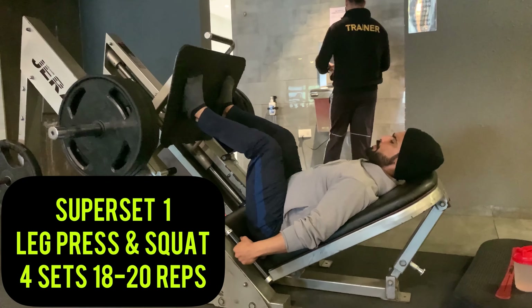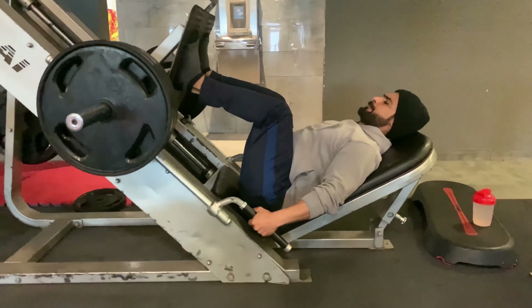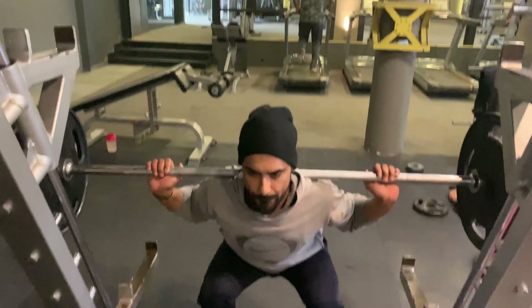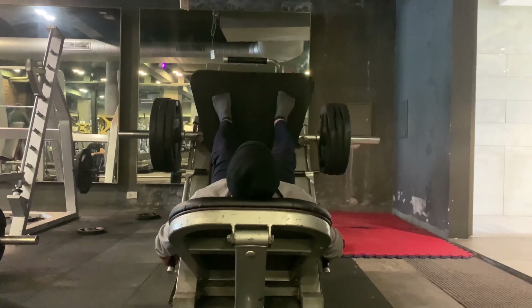We will start with our first superset: leg press. Leg press is a compound exercise for lower body development and mainly targets your thigh muscles. If there is one exercise that has the ability to challenge most of the muscles in your body, then it is squats.